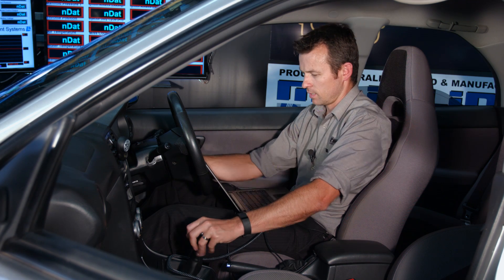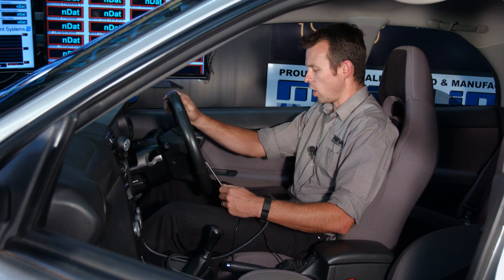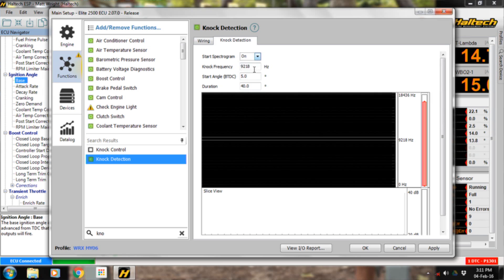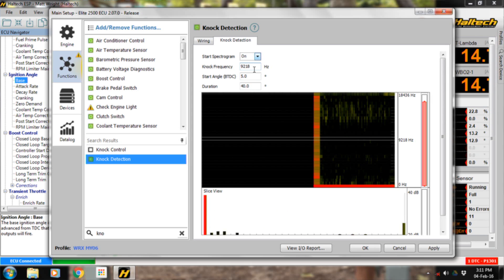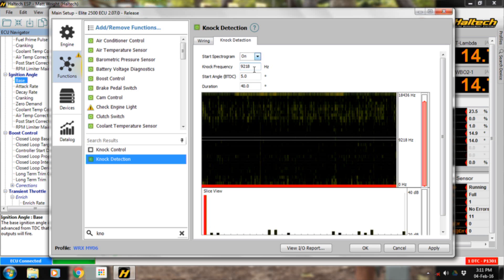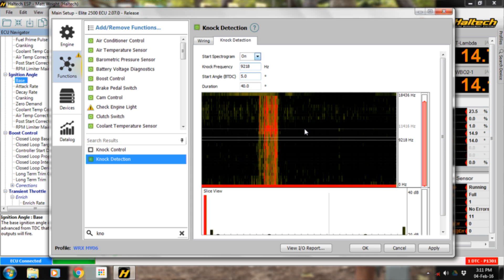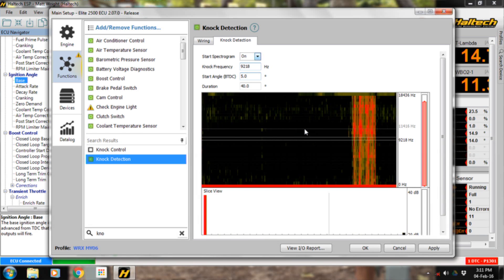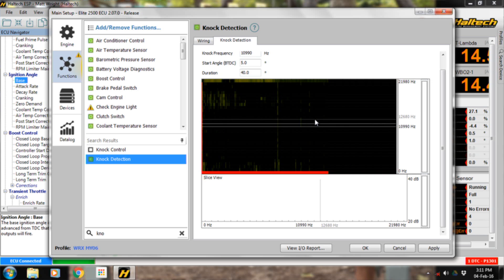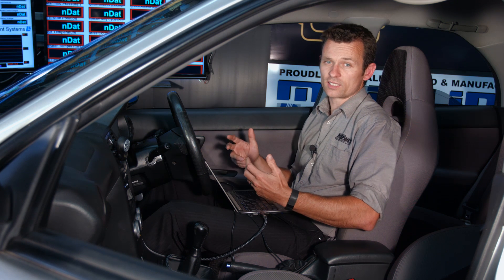I turn the car on and get it up to speed on the dyno. I'm in fourth gear, just coming up onto speed. I turn on the spectrograph — what you see here is background noise, just the noise the engine is making. I roll into the throttle and the highlighted areas show knock, because I put extra timing in. You can see knock occurs at about 11,000 hertz — there's a real concentration of red information there. I click at 11,000 hertz, set the center frequency, and the ECU has selected 11,000 as the knock frequency.